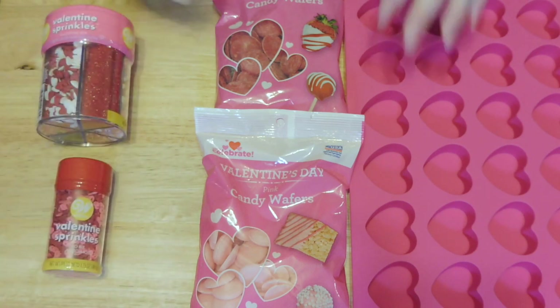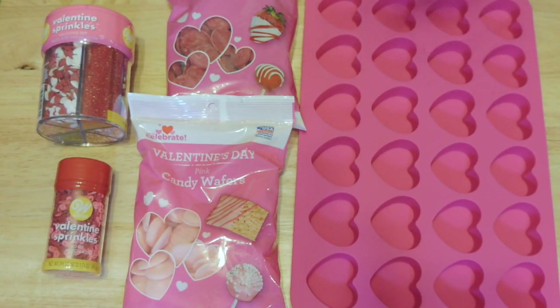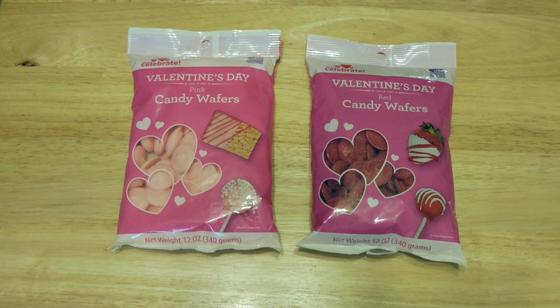I got these two — one comes with a mix of different ones, the other ones are X's and O's. You'll also need some red and pink candy melts, and then a silicone heart baking sheet — or whatever you want to call it. Now we're gonna take our candy melts and melt them in a bowl in the microwave — or in the oven, whichever you prefer. I melted these in the microwave at 30-second intervals, mixing in between each interval.